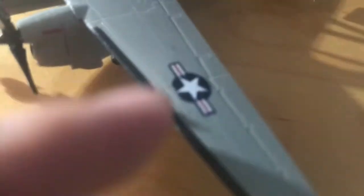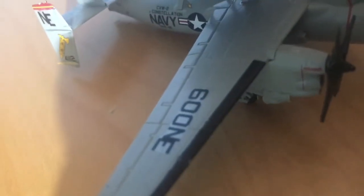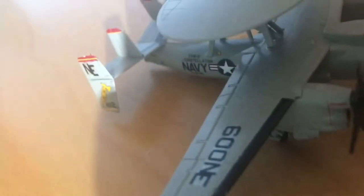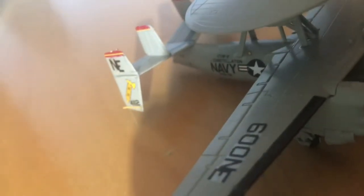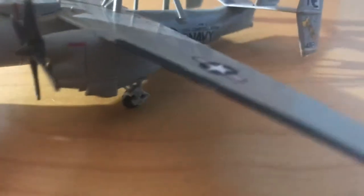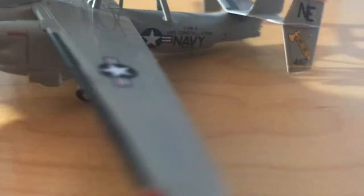The Air Force logo is kind of folded in on itself, so it's not a perfect circle. '600 Northeast' — I believe that's what that means. I don't know much about the military or anything. The sticker's coming off.